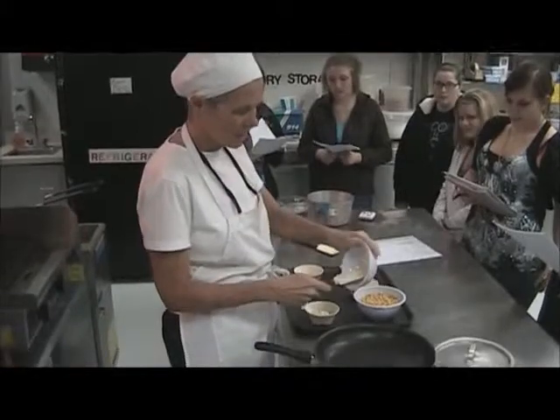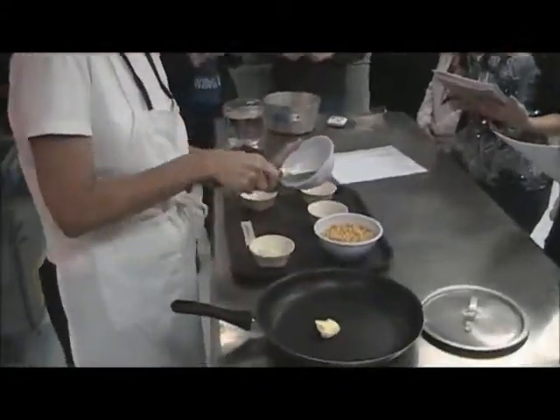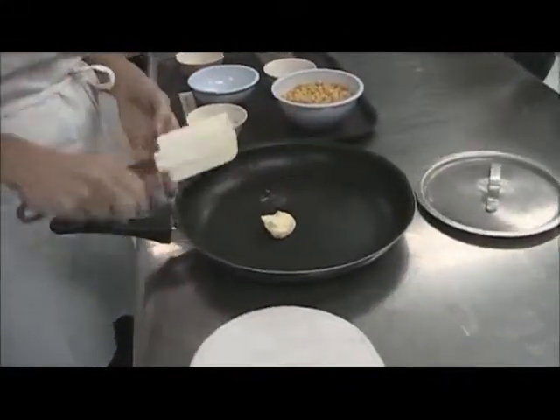We're going to put the margarine in the skillet, and it's going to need to melt.